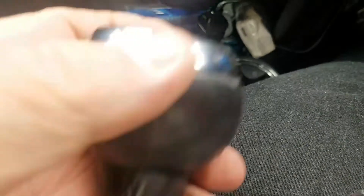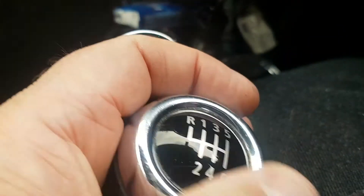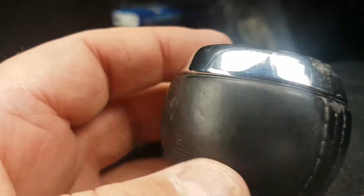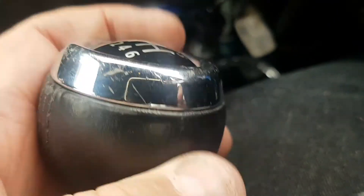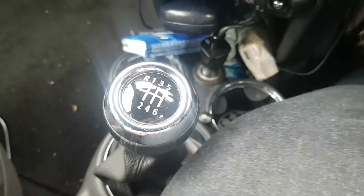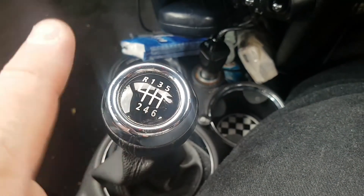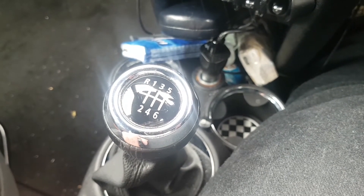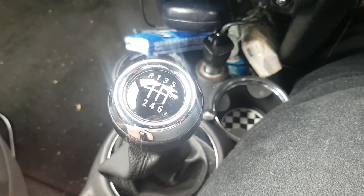Like I say, if the leather on your gear stick and gear knob is alright, just change the top. Look on eBay and get a cheap one — even if you find one with damaged leather, make them an offer if the top's fine, or go to a scrapyard and find one. That's my video on how to change the top if it's looking tatty and worn out. It's my first video — good luck and thanks for watching, goodbye.